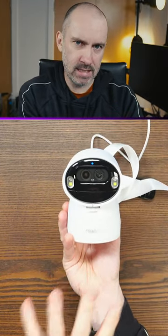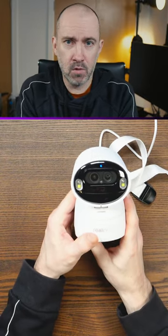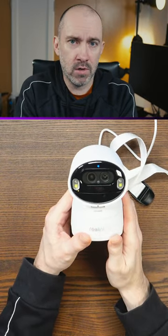I'm hoping to connect this to my Synology NAS. I'm looking forward to trying it — it looks like a fantastic camera overall. Please stay tuned for the full review.